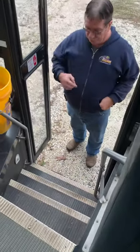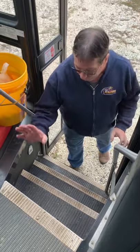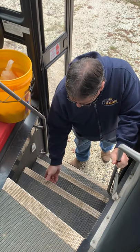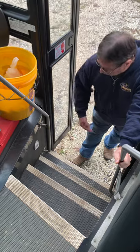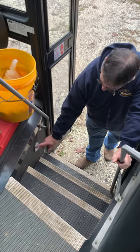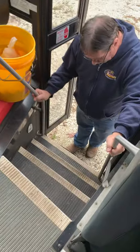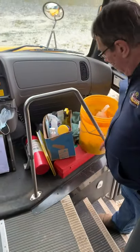As we re-enter the bus, we're going to check a few things. We'll check that our stairwell is clear and not obstructed, that the steps are in good shape and not coming loose or pulling up. We'll check our clear entry lens — that it's not missing, damaged, or cracked — and check our handrails to make sure they're firmly attached to the bus.